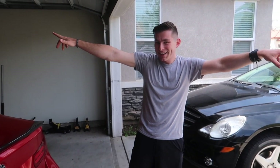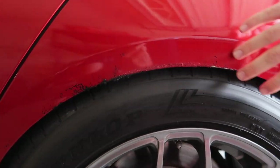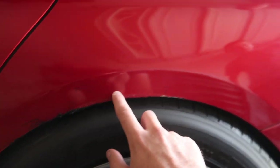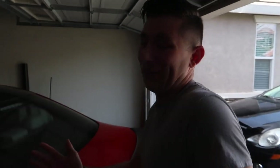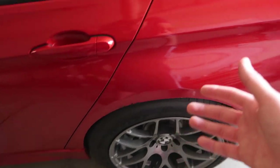Before we get into all that, Jonathan did come over with his 135i — we lowered it but we need to raise it back up. He went a little too low and is burning his quarter panel on both sides; his wrap is actually destroyed because of this. He's deciding what color to rewrap it — let him know in the comments. We need to raise it because it's also putting wear on the tire. With two people removing the wheels and adjusting is a lot easier — by myself it took three hours and I got nowhere.